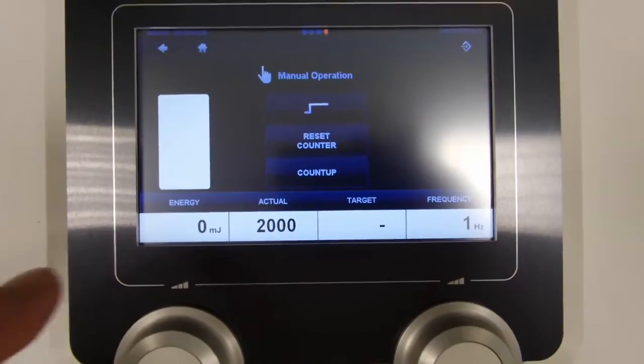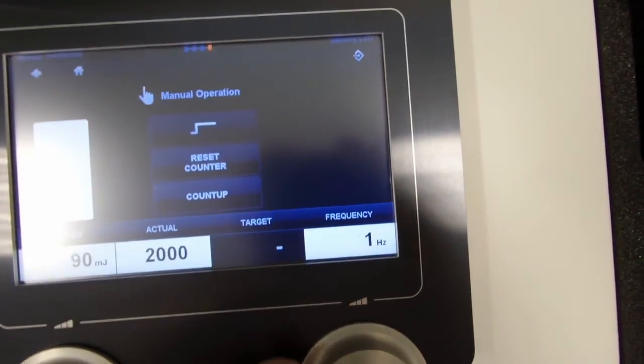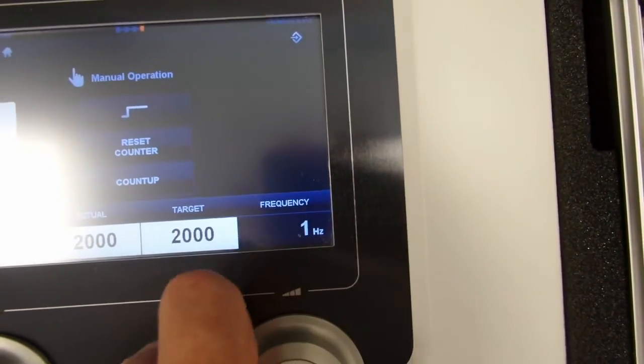You need to make the settings — we're going to go for 90 millijoules, 2000 shocks, a fairly standard number, and we're going to go at 12 hertz in this case.